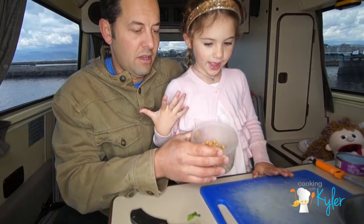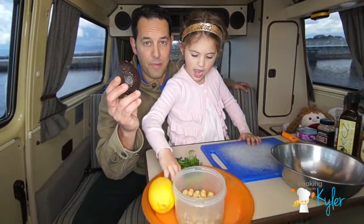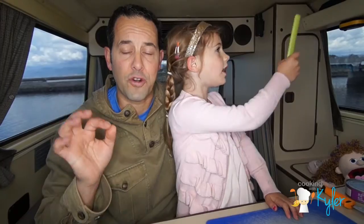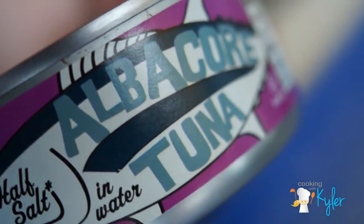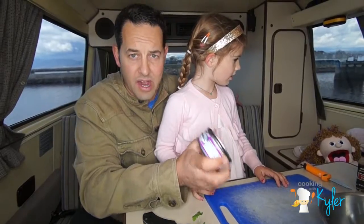We have garbanzo beans, very high in fiber. Avocado, also known as the alligator pear. You know what this is? Celery — great for crunch factor. We got your acid with a little bit of lemon. And Tyler, what's this? Canned tuna fish, and we're using the albacore kind.